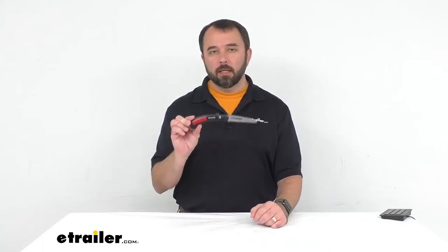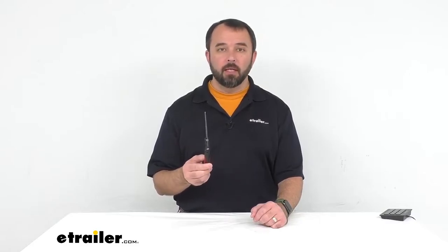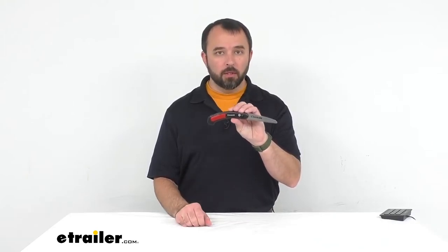Hi everybody, my name is Andy with eTrailer.com and today we're taking a look at Coughlin's Pocket Sierra Saw with a 4-inch blade. If you're looking for an affordable, conveniently sized little saw to take with you on your next hiking or camping adventure, or whether you're fishing or hunting, or if you just need a little saw for some work around your yard, this might be a good option for you to consider.